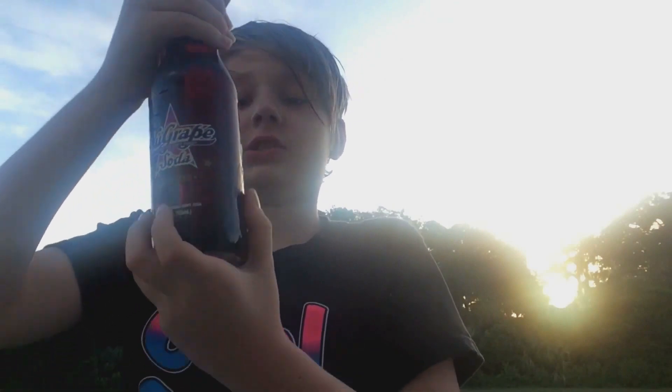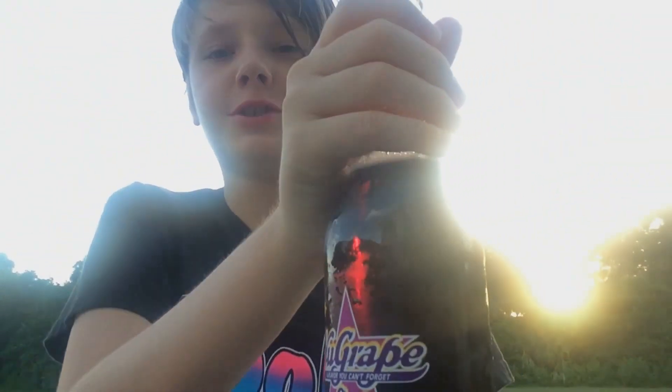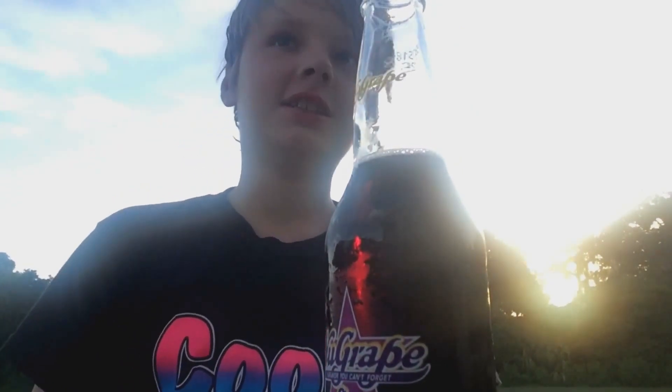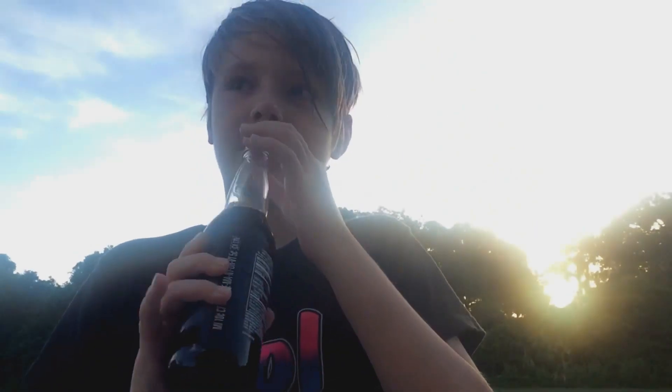So I got a bottle cap here. It says New Grape on it. Let's try it, guys. It's grape soda — high-quality grape soda. It really tastes like grape soda. I mean, it tastes somewhat like grape, but it doesn't really taste like grape. It's got that artificial grape flavoring.